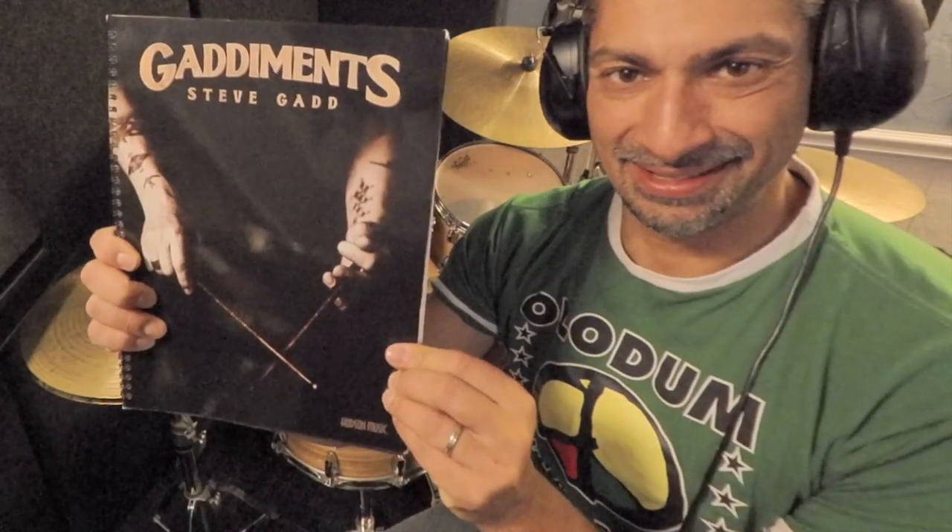Hello, everyone. In today's drum set lesson, we're going to dive into Steve Gadd's Gaddiments, a book that he wrote during the pandemic. In this book, he has a lot of unique ways in which the rudiments can be recreated and rephrased. So what I'd like to do is take one of them and show you how you can apply it to the drum set. So let's do it.